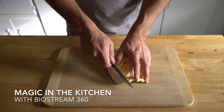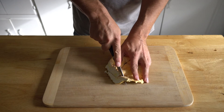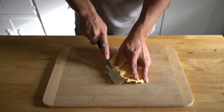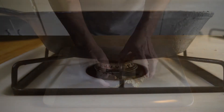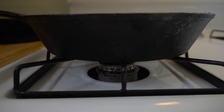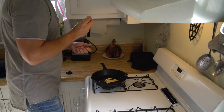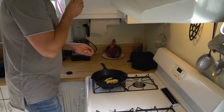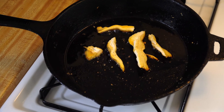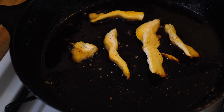The kitchen — surely no greater canvas to display one's work will ever exist. Begin by heating the skillet. Careful, it's hot to the touch. Then add the mushroom, piece by succulent piece. Next, sit back and watch.